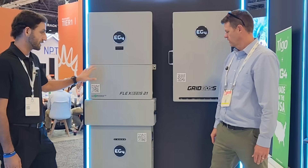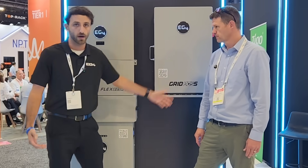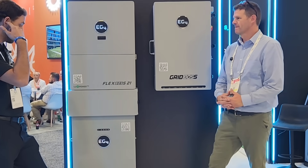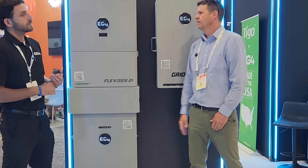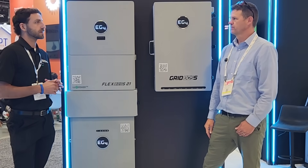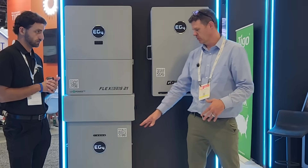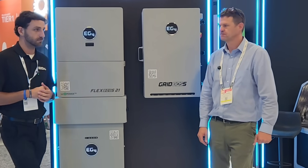The Flexboss and Gridboss are paired with our MID smart panel gateway — it can do a lot. This new battery should be available around Q1 2026. The old 14.3 batteries are still going to be available for the time being, and we're still going to continue servicing them as well. So if the new year comes around and you want the new battery you might pay a little more, or you could still save money and get the old batteries. It's still going to be the cost-effective EG4 that you know.